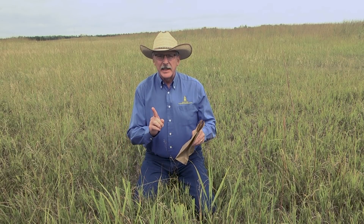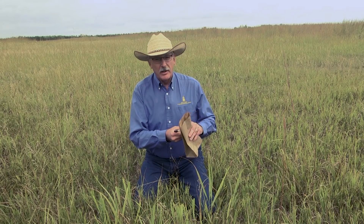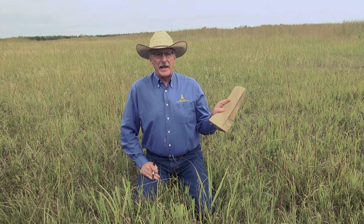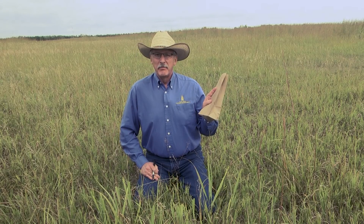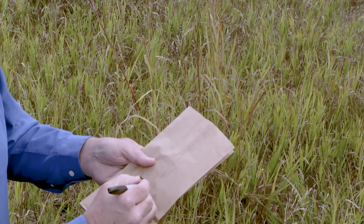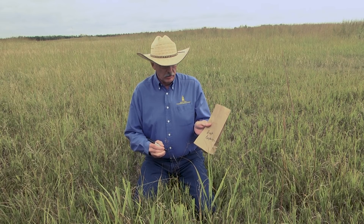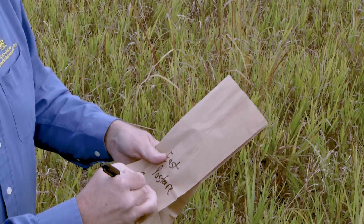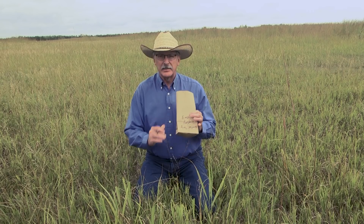The last thing I need to do is pull out my trusty pen and write on this bag what this sample is, because after a couple of days I may have this bag with other bags from other pastures or locations and have no idea which bag is which. So let's say this is the east pasture — I'll write that on here. And I'll also add the date so that I know when this sample was taken. Today's date is August 25, 2018, and that's now on my sample bag.